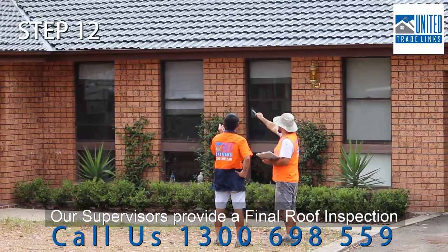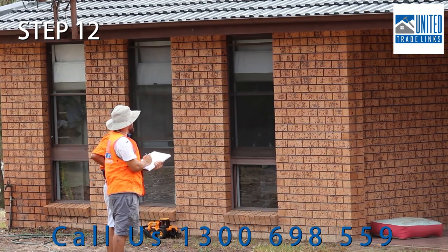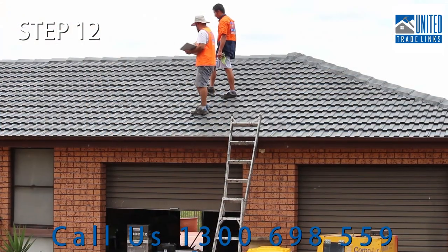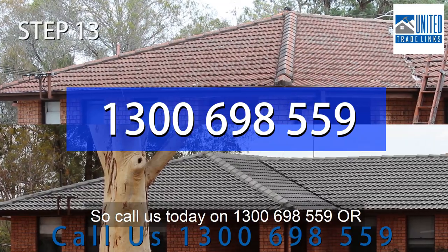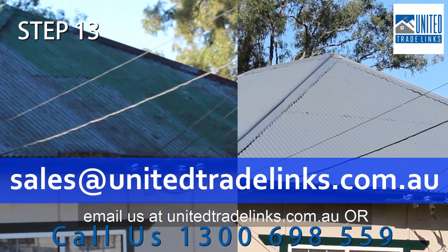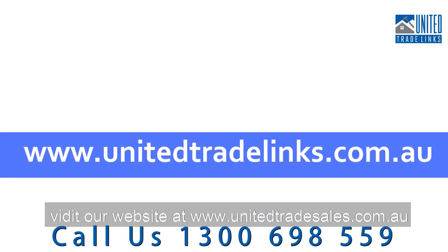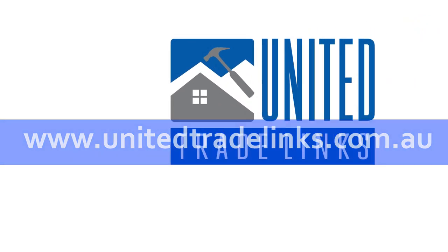Our supervisors provide a final roof inspection to ensure a high standard and quality of workmanship. Call us today on 1300 698 559, or email sales@unitedtradelinks.com.au, or visit our website at www.unitedtradelinks.com.au.